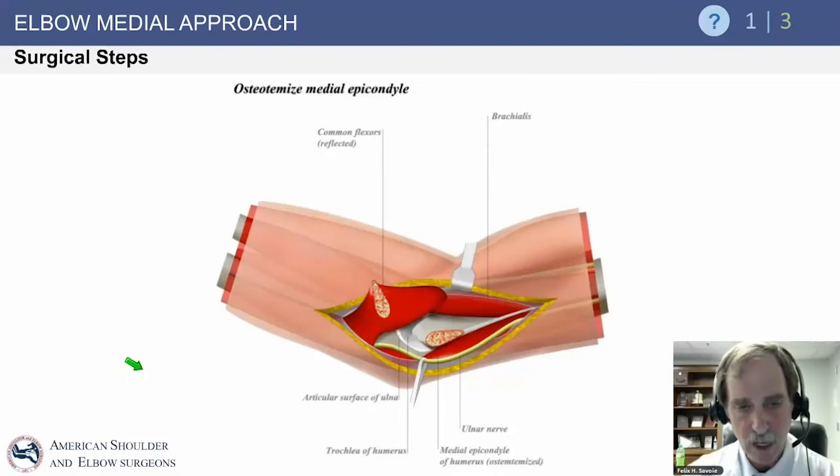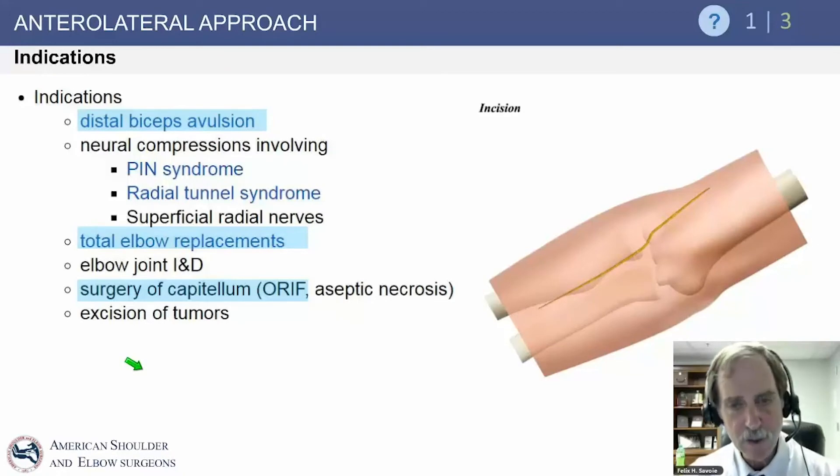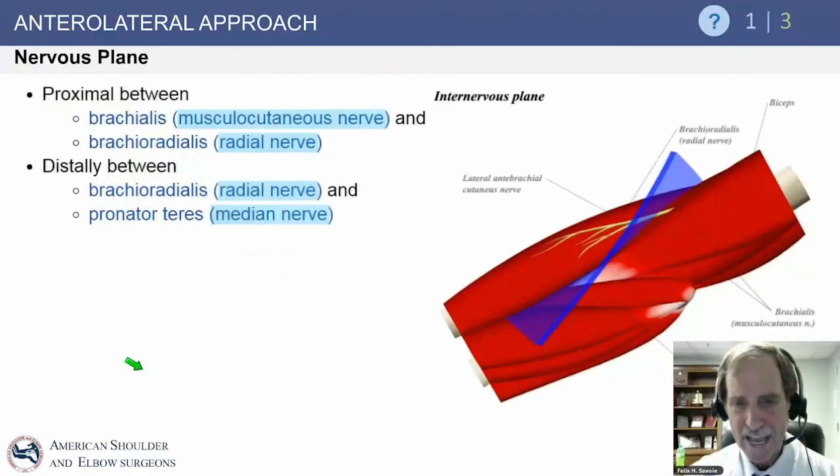Osteotomy of the medial epicondyle is rarely if ever done — you can move between the muscle planes without osteotomizing it. The anterolateral approach is more rare; indications include distal biceps avulsion, where many surgeons prefer a transverse skin incision with the same deeper dissection to access the biceps tendon. You can also use this approach to access the posterior osseous nerve for radial tunnel syndrome releases, and some use it for total elbow replacement or surgery of the anterior capitellum.